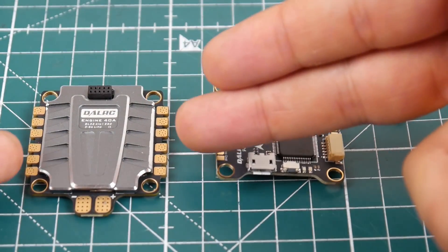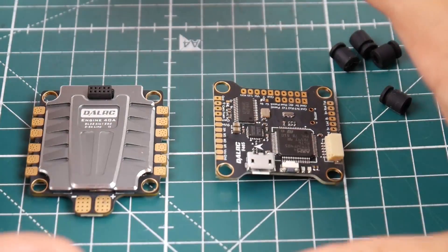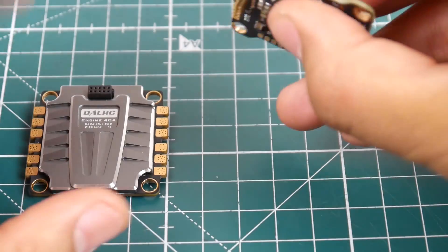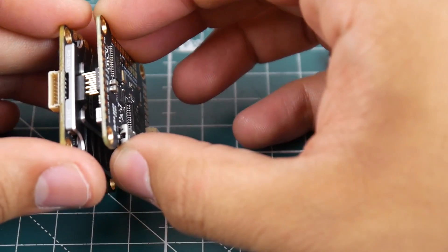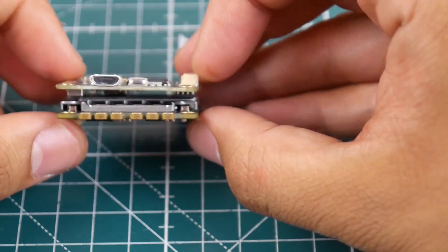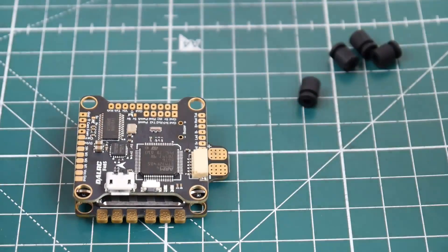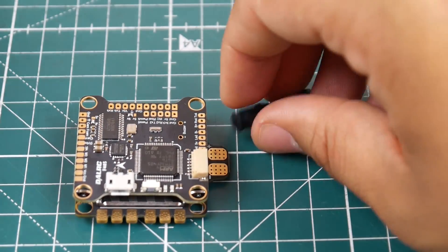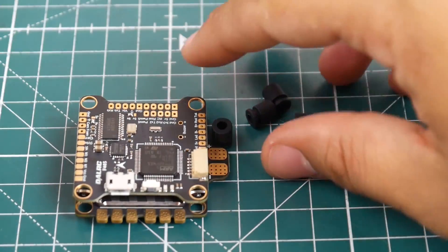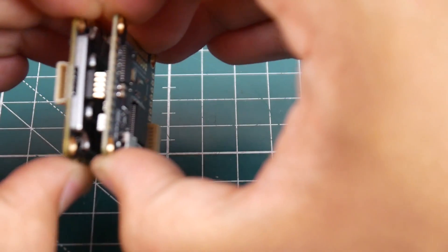But this is not why we're making this video. We're making this video because of this whole package, which is pretty crazy. Not only does it connect via pins — that's one of the nice things — but both the ESC and the flight controller are going to be soft mounted. And you could choose between the MPU 6000 and a super sensitive gyro. This is the MPU 6000.